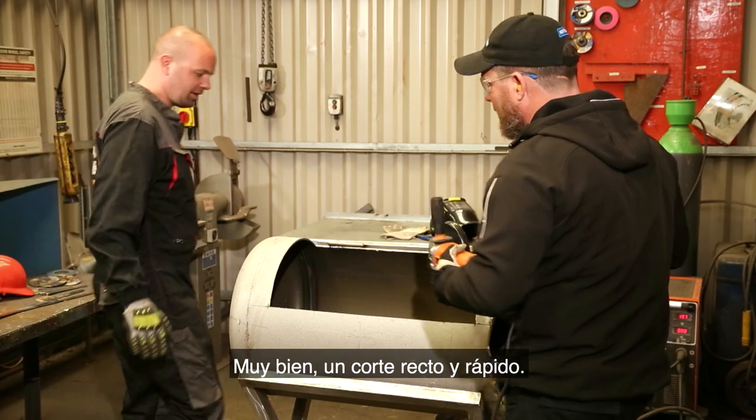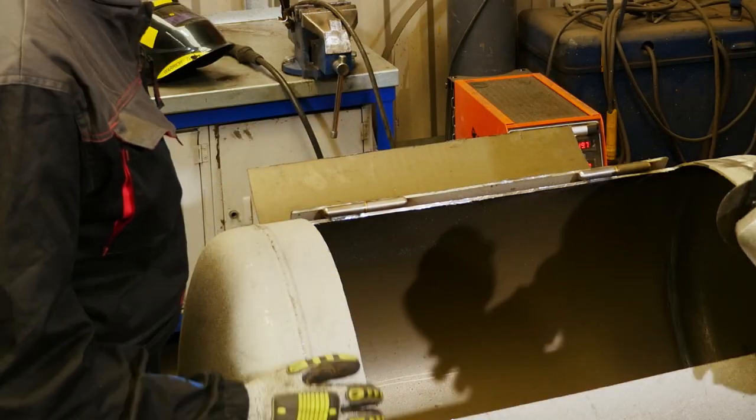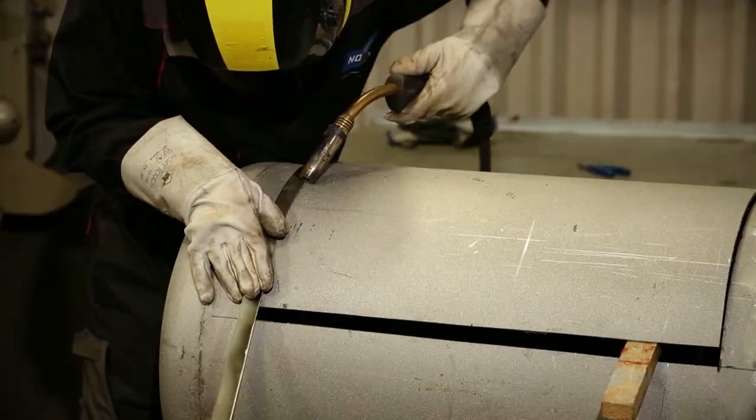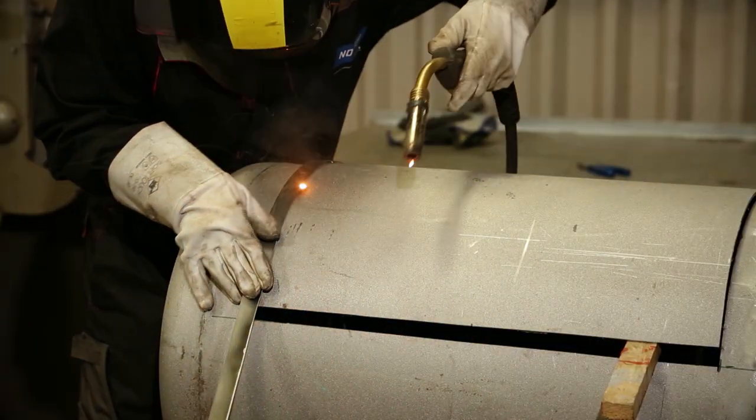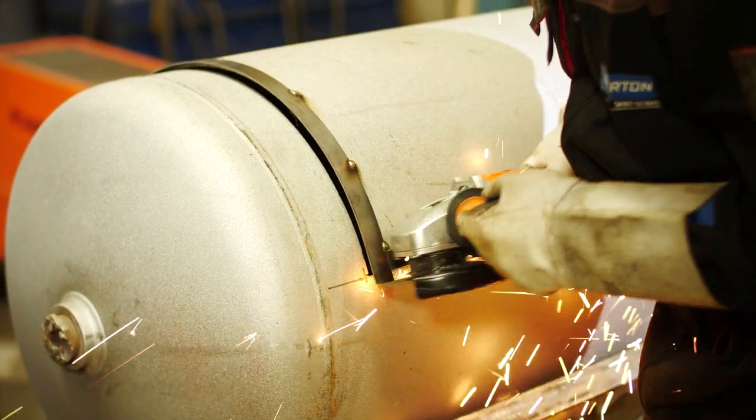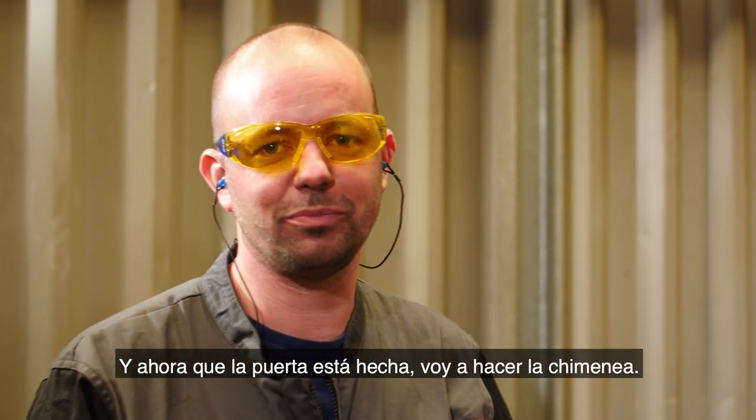Okay, that was quick, and a nice straight cut too. Now we can weld the strips on the edges of the door. So now that the door is done, I'm going to make the chimney.